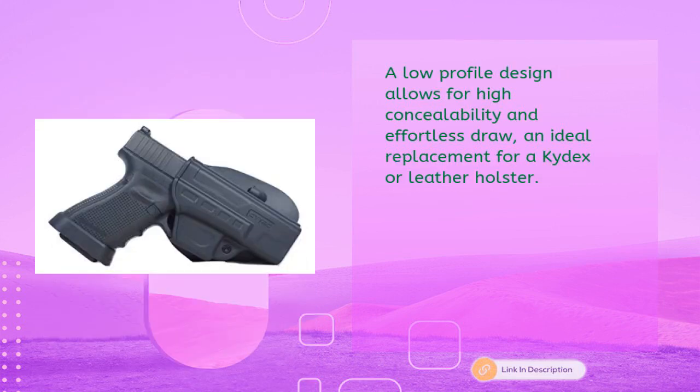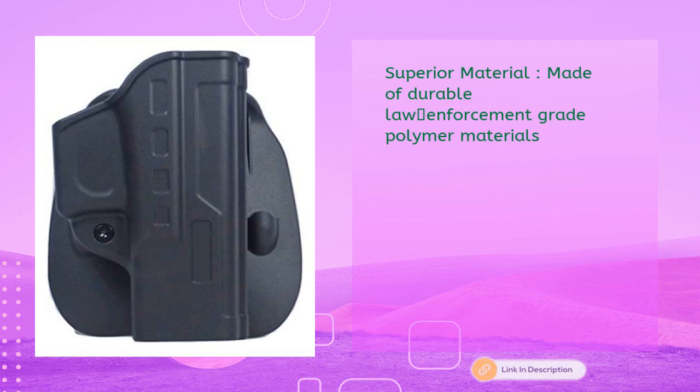A low-profile design allows for high concealability and effortless draw — an ideal replacement for a Kydex or leather holster. Made of durable law enforcement grade polymer materials for open carry.